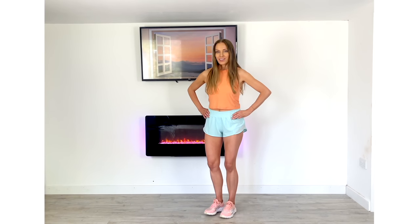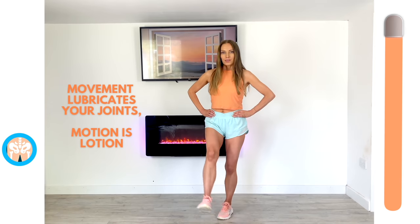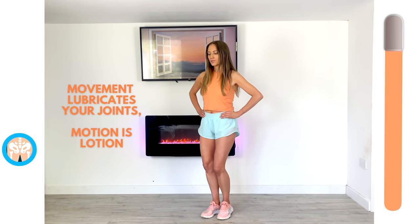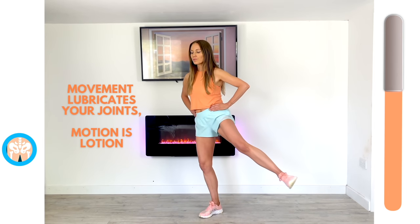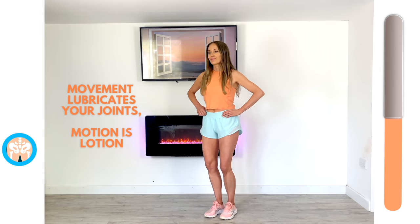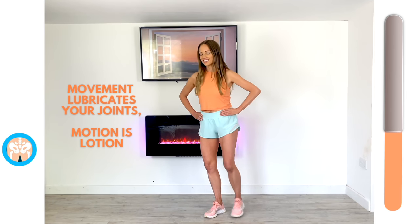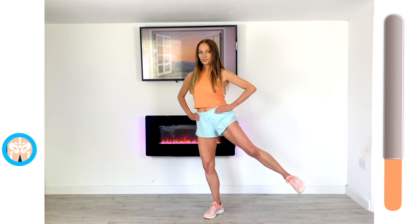This time again we're going to work the hip. Remember, use a wall if you need to for balance, and just give me those circles. As they say, motion is a lotion because movement lubricates your joints. Round two — we're just going from one move to the other so you become familiar with this routine. The whole point is it's not an intense workout — you shouldn't be sweating. It's simply about just moving your joints.